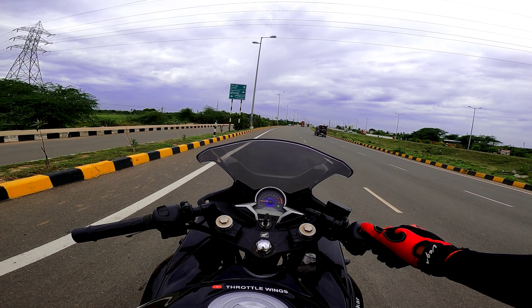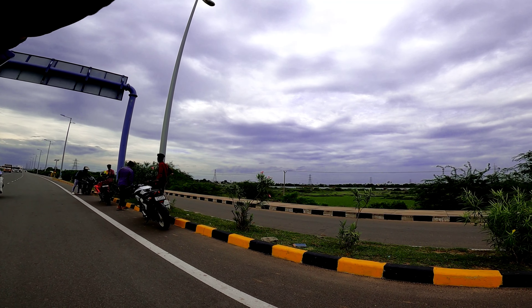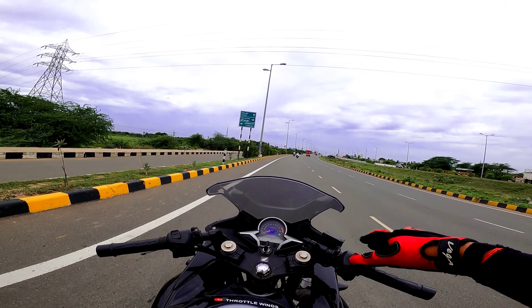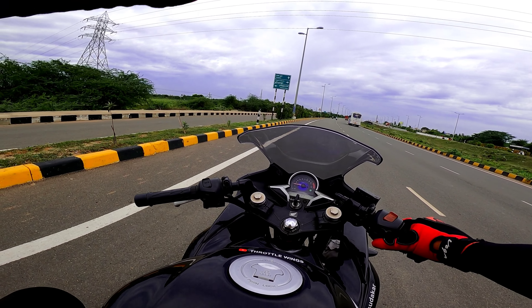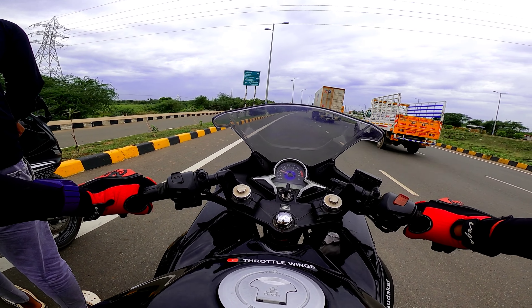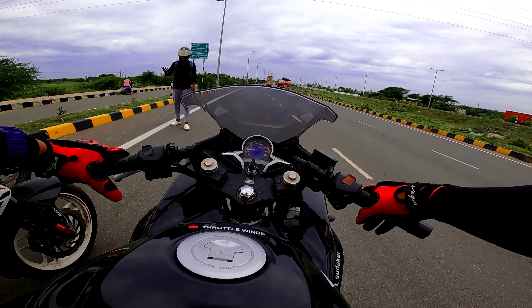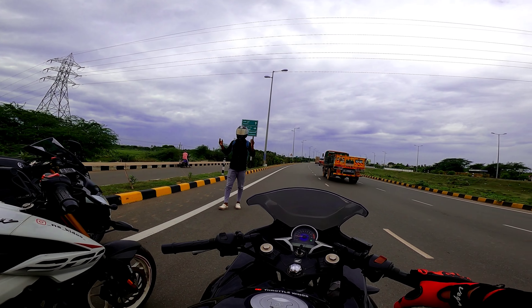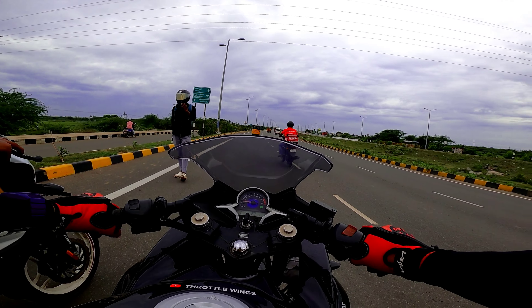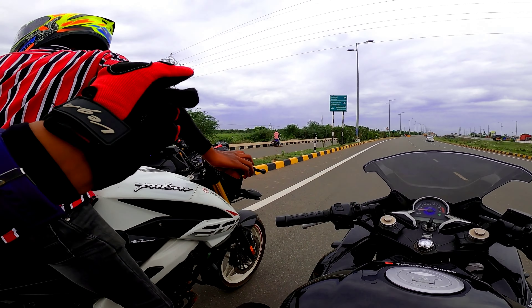Hey guys, we are going to do a CBR250 weight comparison. The weight is less than CBR and less than V4 — mostly the V4 is lighter. So we'll do CBR250. Here are the 140 and 150 points. We'll check CBR, NS200, R15, V4. This one is the highest because the weight is low.